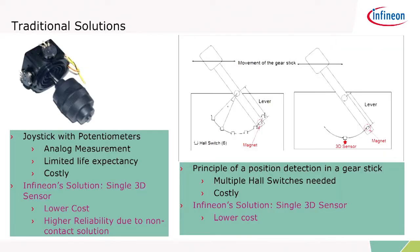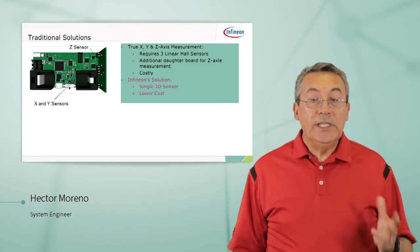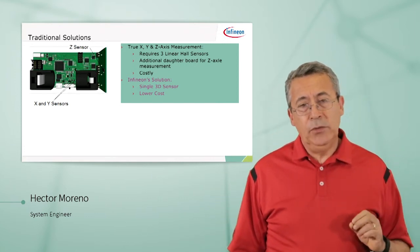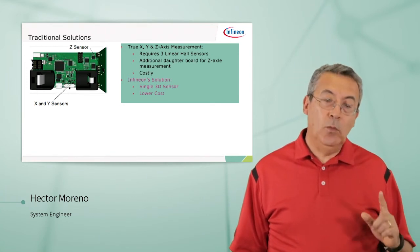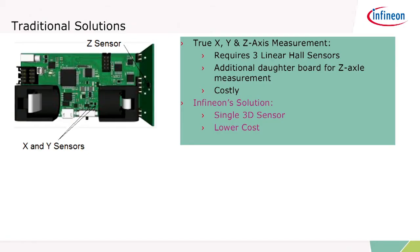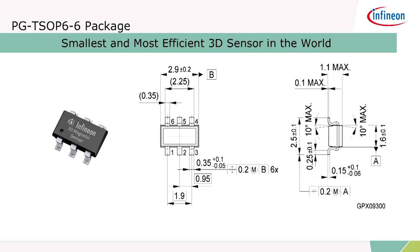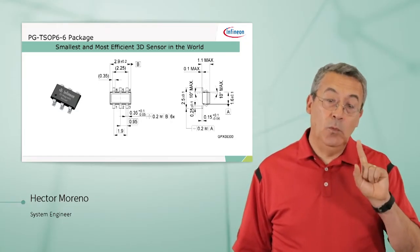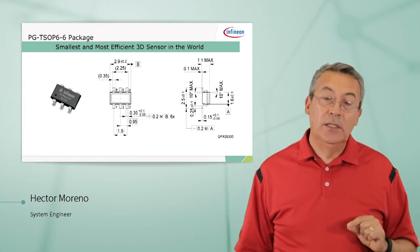With our solution, you can go down to two sensors. Traditionally, if you want to measure true XYZ measurements, it requires two sensors for XY and one for the Z sensor, meaning you need a daughter board. Our solution: a single 3D sensor, lower cost, higher reliability. The package is a PGTSOP6 — very small dimensions, 2.9 millimeters by 2.5 millimeters. Very small physical dimensions.